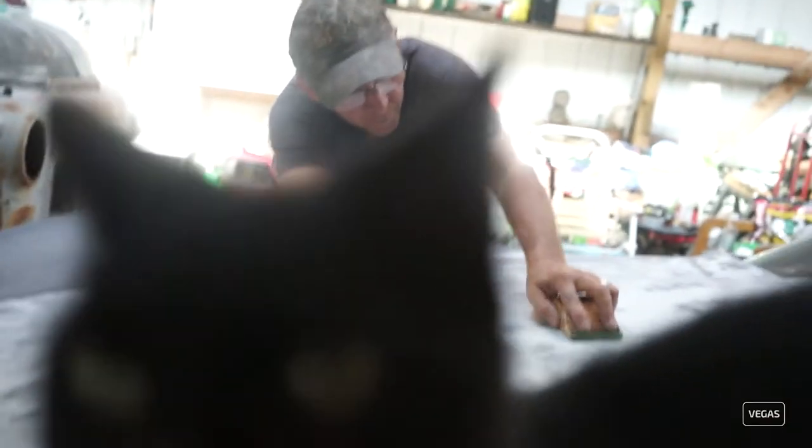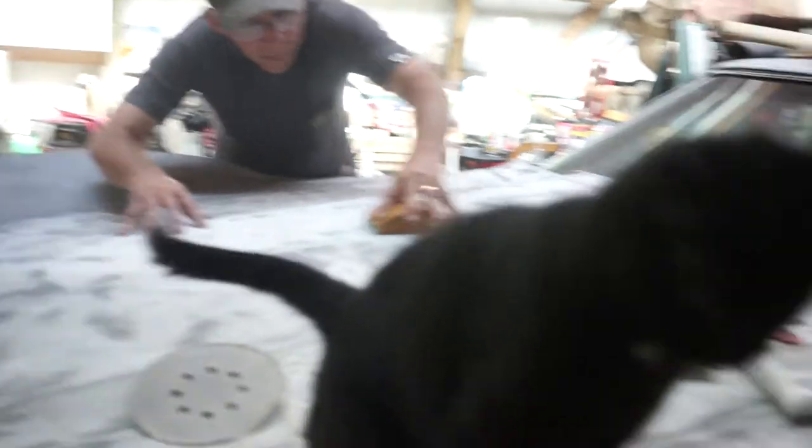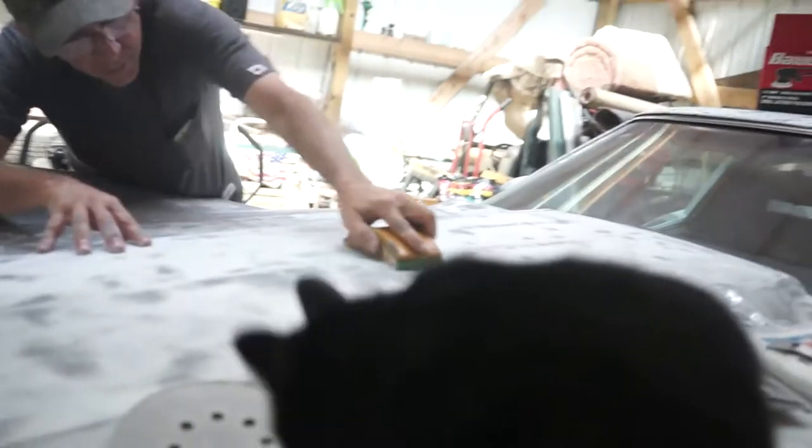Everyone's probably going to ask where this cat came from — it was a stray cat found inside the pole barn. Paul was like, 'Alright, guess I'm keeping her.' Her name is Spot because she's got a little white spot on her chest.